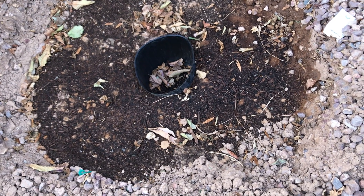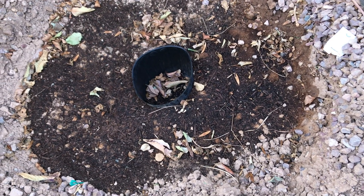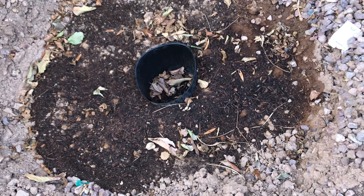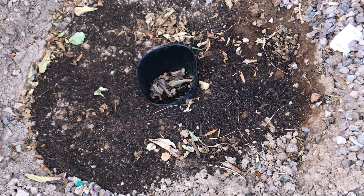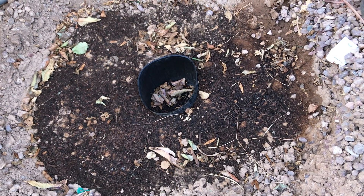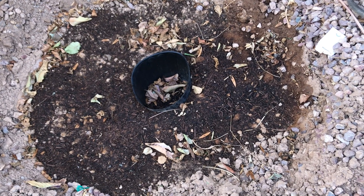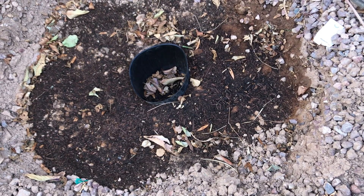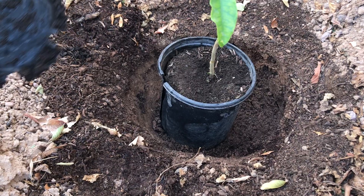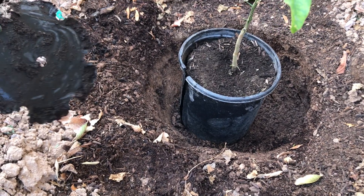I had put compost on top over a month ago and have been watering as if I would have a tree planted at the center. Today I'm going to remove the soil a little bit and then plant the tree. This method makes the process much easier since the soil is already mixed and the hole is pre-dug, so planting goes much faster.